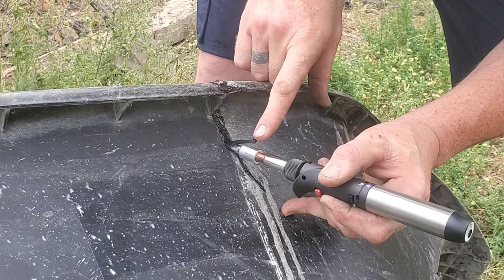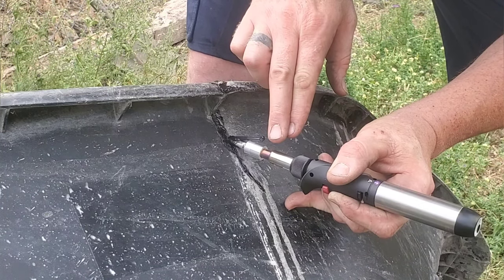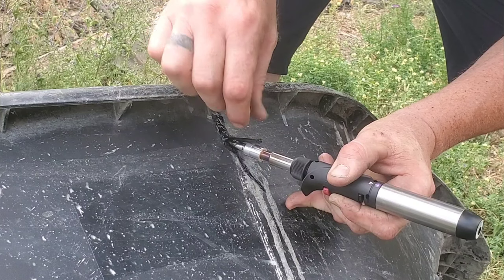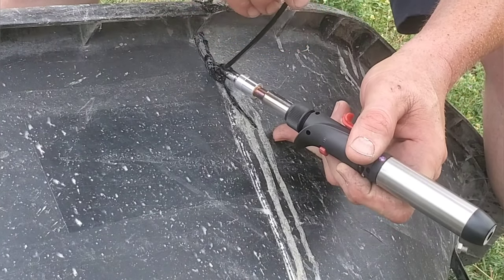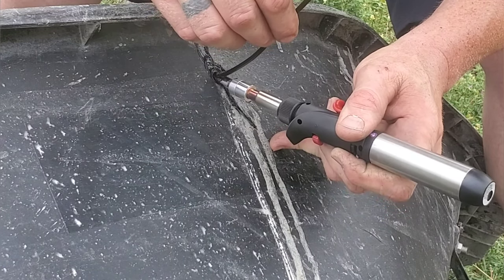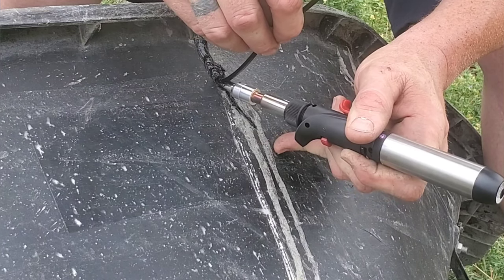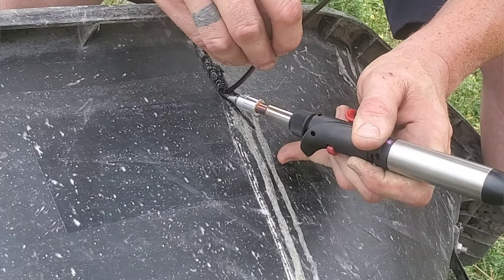I chose the wheelbarrow as a project for two reasons. First, it's just a wheelbarrow and it doesn't matter how bad or good the weld looks — it's perfect for practicing on. Second, I'm probably gonna abuse the wheelbarrow as most people do, and that's gonna be the abuse test to see if this actually works. Like I said, I've been using it for a little while now and it's worked out quite well.